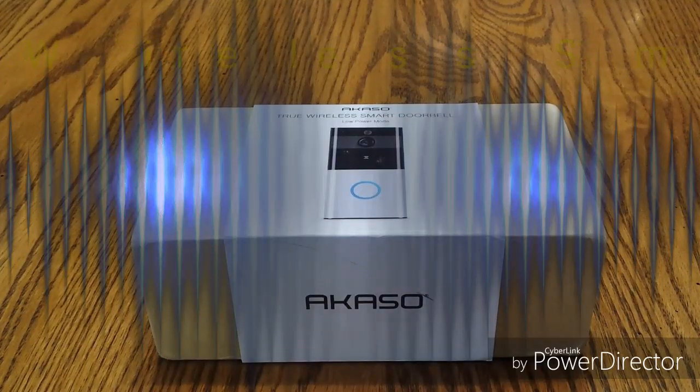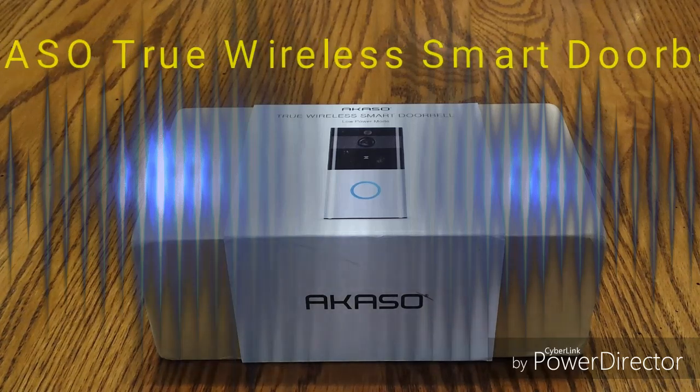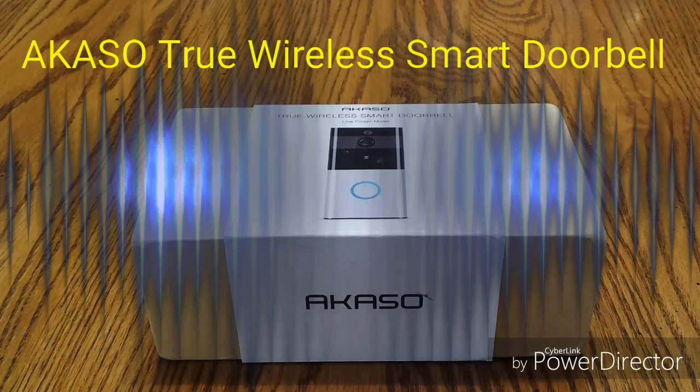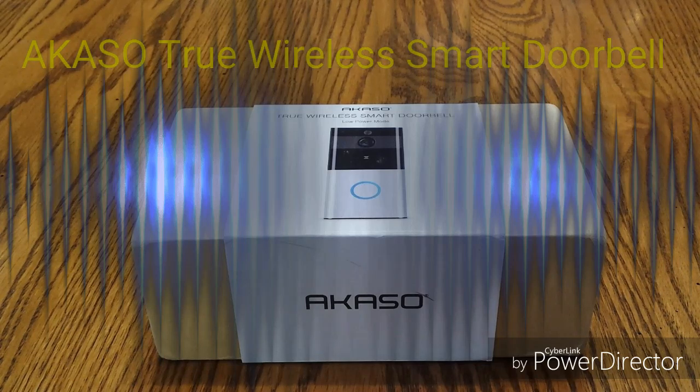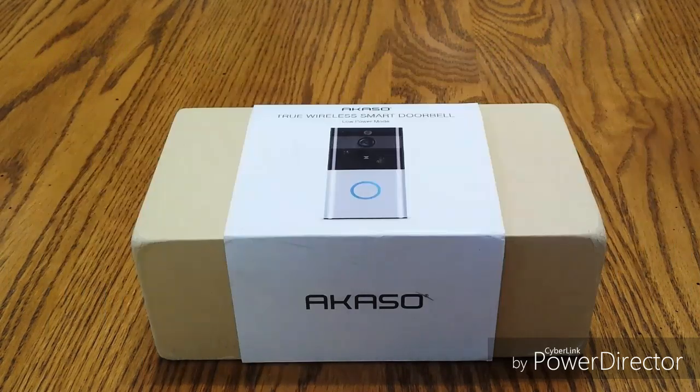Hello, Soul Commander here. We're reviewing today the Akaso Low Power Consumption Wi-Fi Battery Doorbell. Been waiting for this one. My only mistake is I did not order the special batteries for it, so I won't be demonstrating how it actually works, but we're going to go over some very important stuff — things you'll probably want to know before you purchase this. Let's get right into it and unbox this and get started.